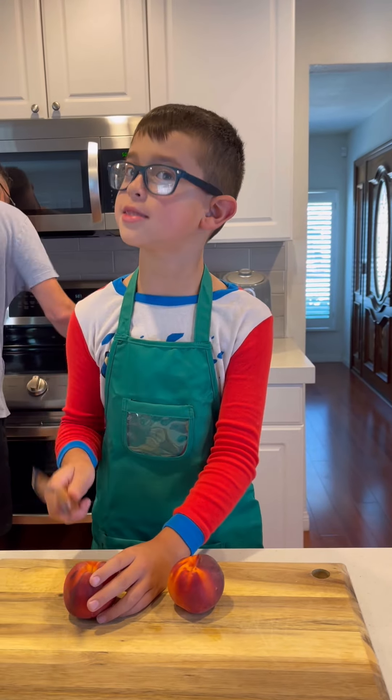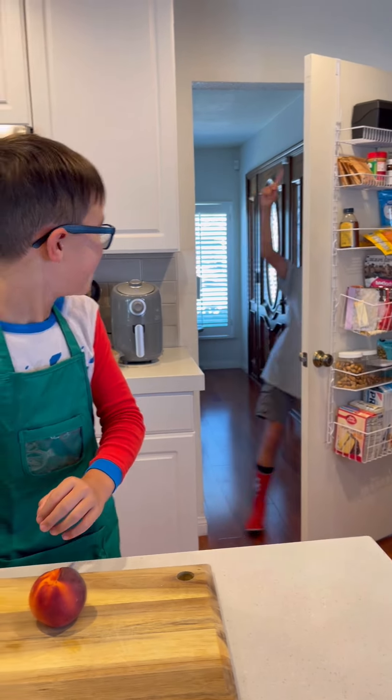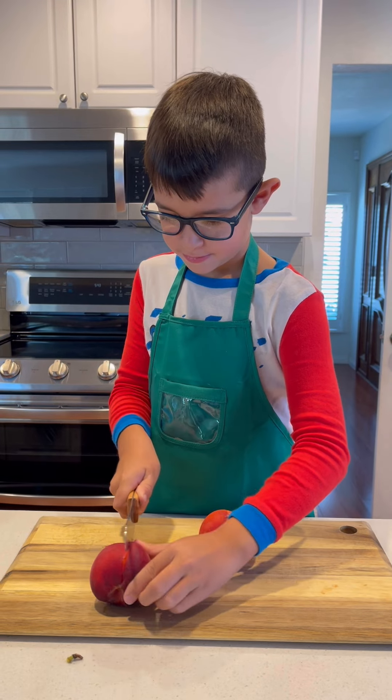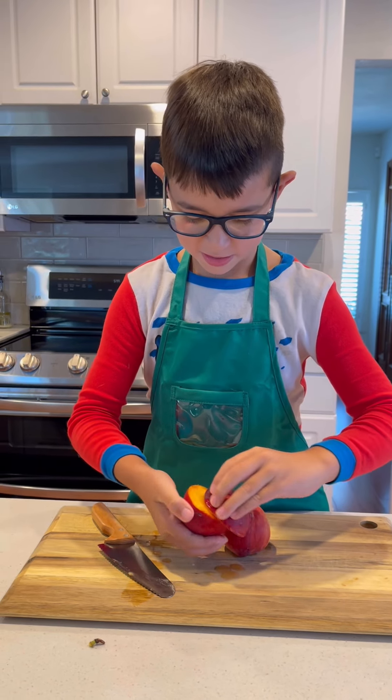First things first, we're going to cut these in half. Are you always making a dessert? I call this dessert. Twist, twist, twist. There you go. Oh, that's nice.